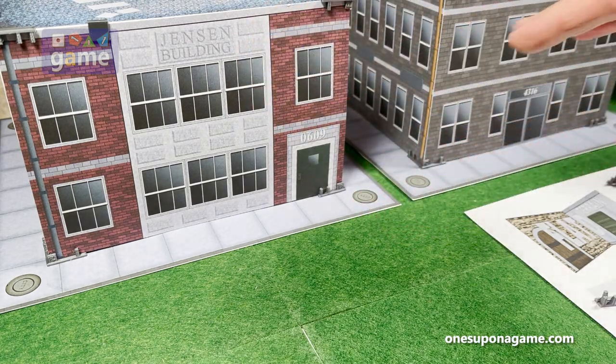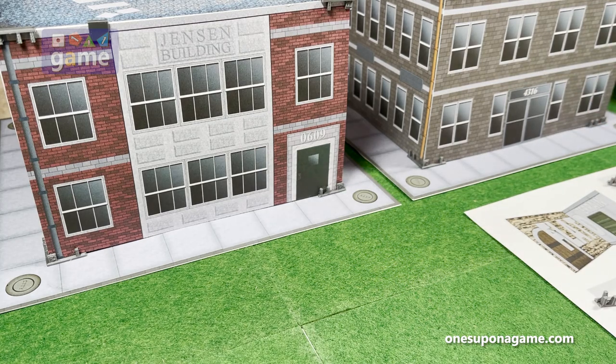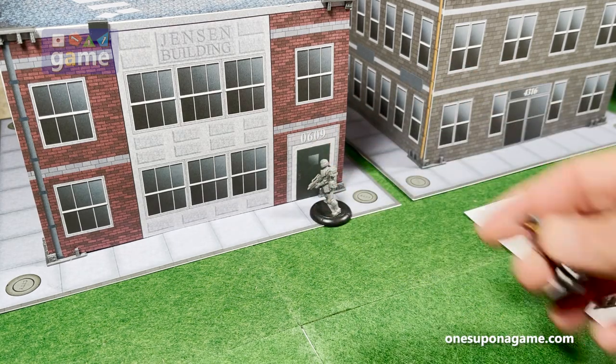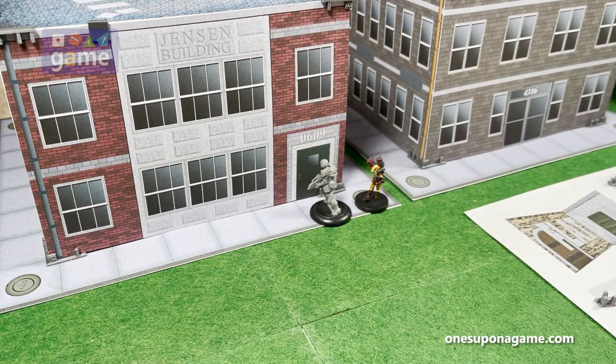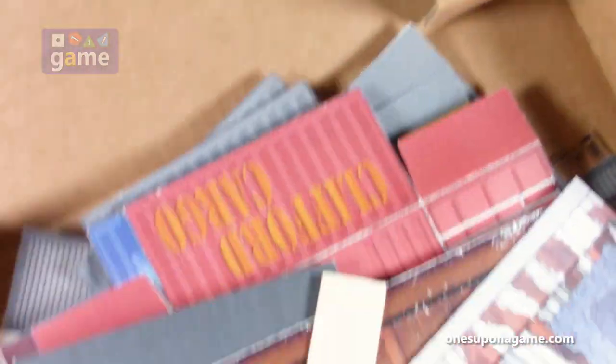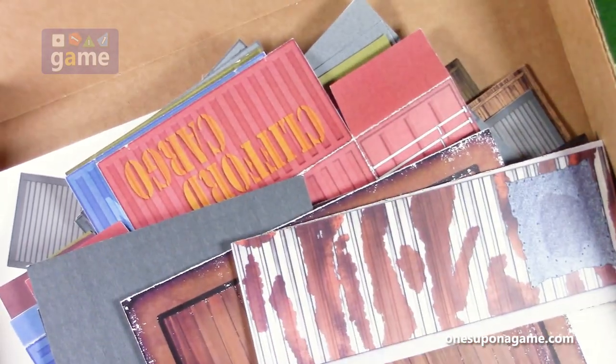You can see some different set pieces here. This is a building I've created, and this is another building — a two-story. These are designed pretty much for 28-millimeter scale. I've got some figures here so you can get an idea of the scale. This is just created from cardstock I printed at home. The clips are what hold it together. When you're done, everything collapses down and you can store it in a box, store it flat as much as you need.